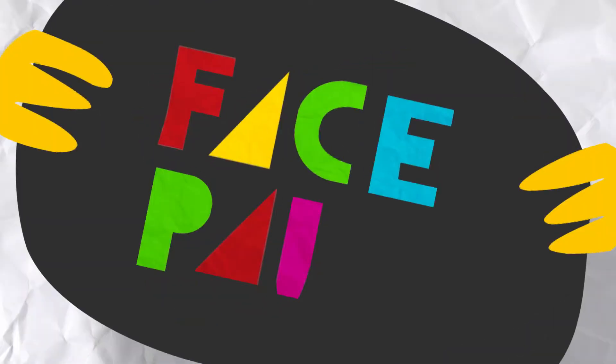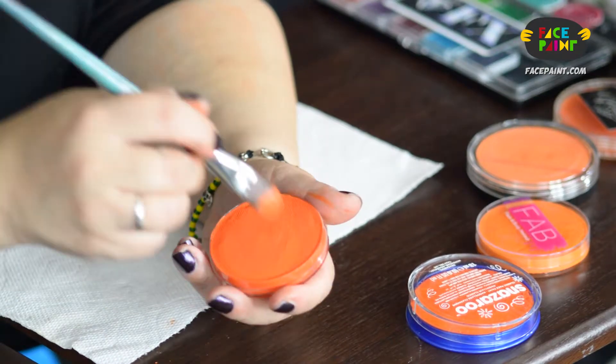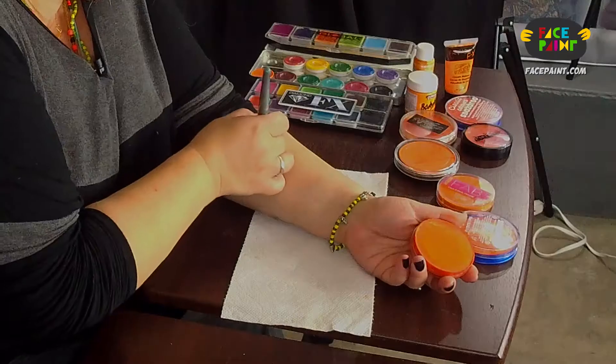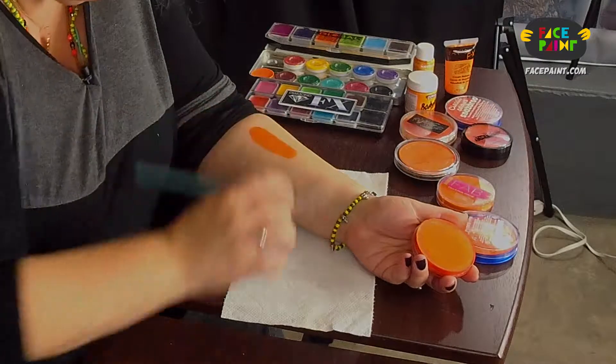This is the Fab Bright Orange. Let's try this on a broad brush first. Let's get it nice and creamy because Fab is a nice creamy paint. Let's see how this applies. It has nice coverage.